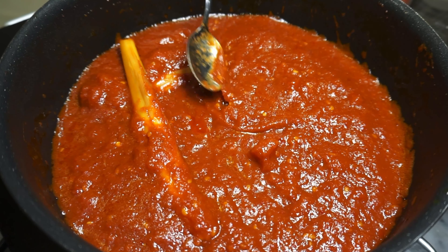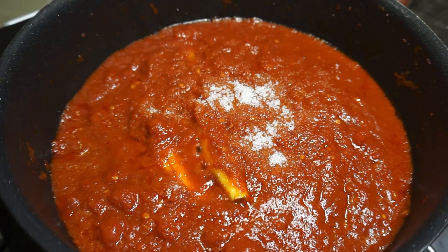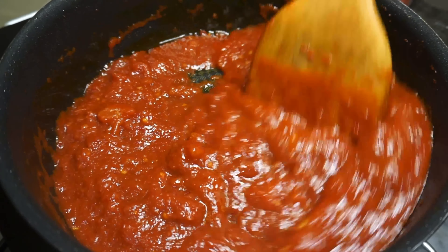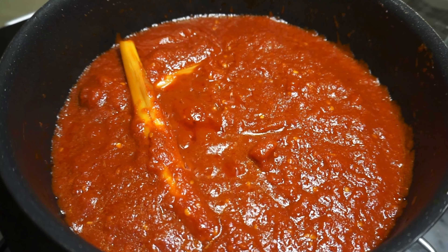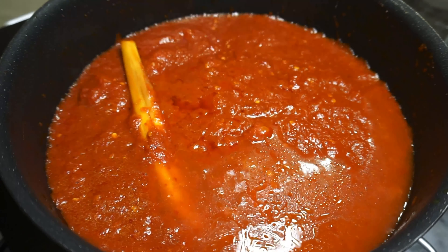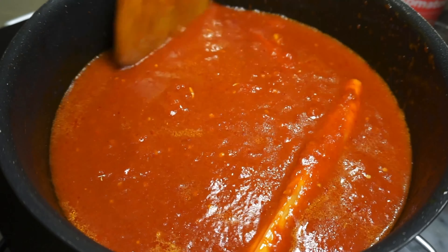Make sure you taste test the tomato stew and add more seasoning if needed, especially with the sugar — tomatoes all have different levels of tartness, so the sugar helps to even it out. If you like more gravy like I do, add some water to the canned tomatoes can and add that water into the pot as well.